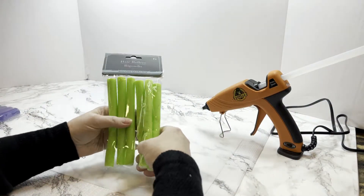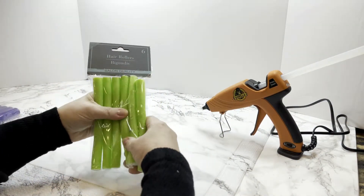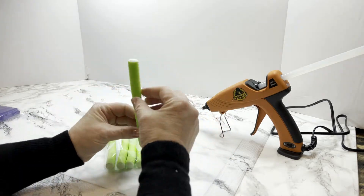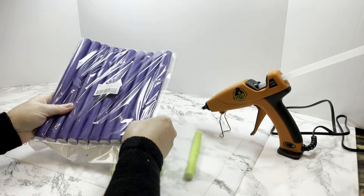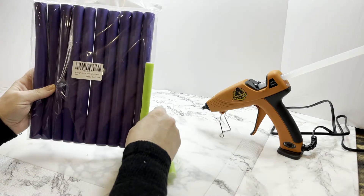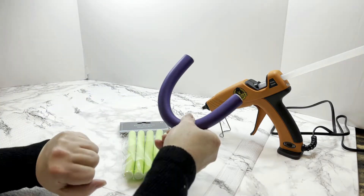My Dollar Tree was sold out of the long ones — they only had these short green ones, so I ended up ordering two sets of foam rollers from Amazon for about three dollars each. They are bigger and slightly longer than the Dollar Tree ones, so if you use Dollar Tree rollers the only difference is your chain links may be a little smaller than the ones I'm working on.